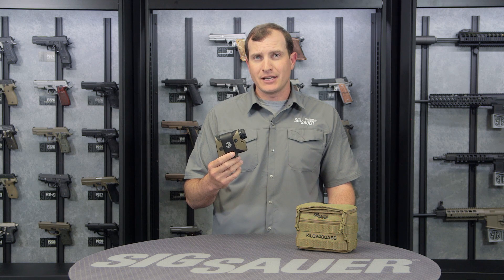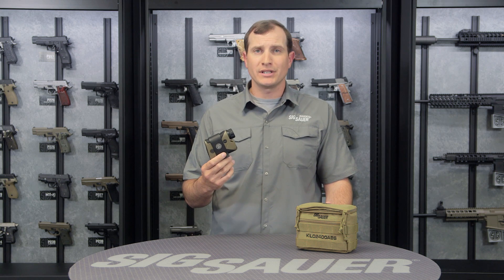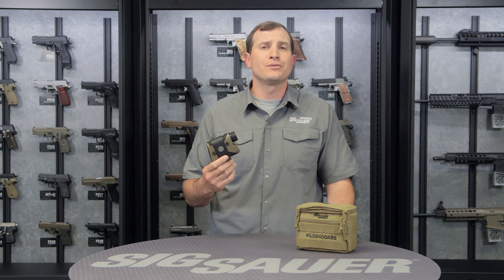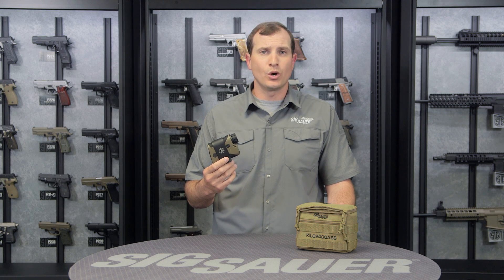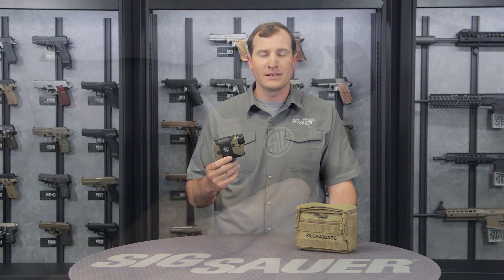Activate the laser rangefinder with that program running and you're going to get within two to three seconds all your ballistic solutions — taking in all the things we've already talked about. That's going to be your holdover, range to target, spin drift, and any sort of wind if you wanted to calculate for wind in here.